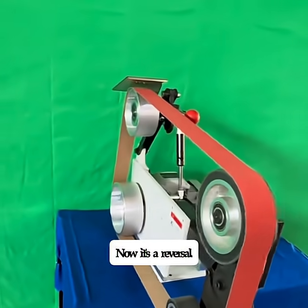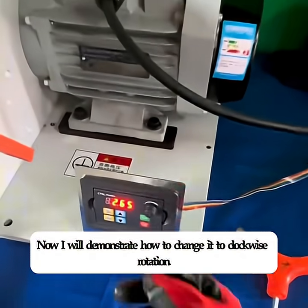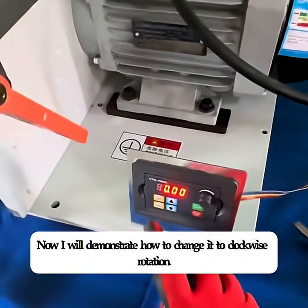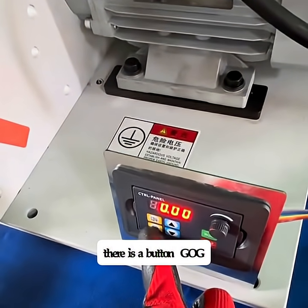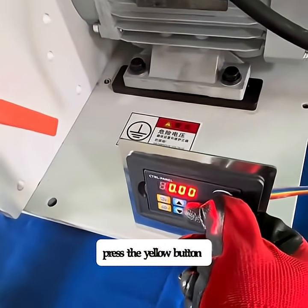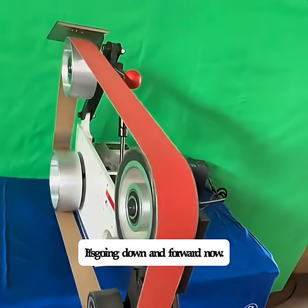Now it's in reversal — this is the reverse state. Now I will demonstrate how to change it to clockwise rotation. Turn it to zero. There is a button labeled GOG. Press the yellow button. It's going forward now.